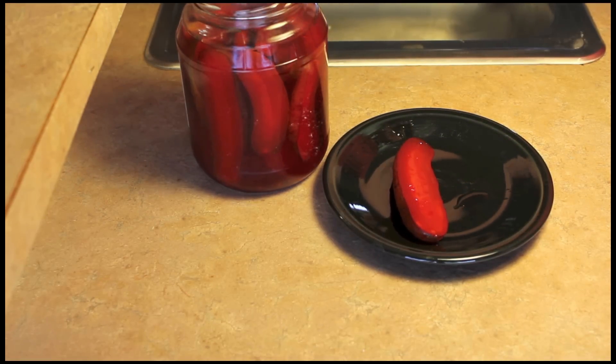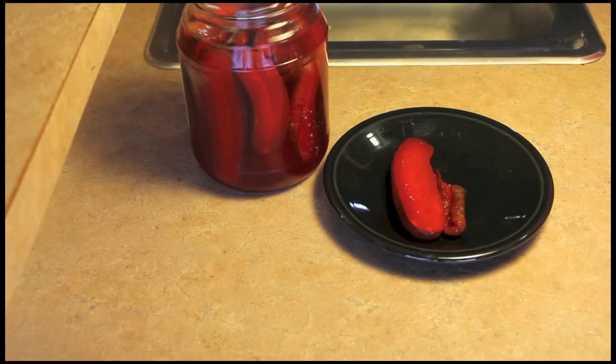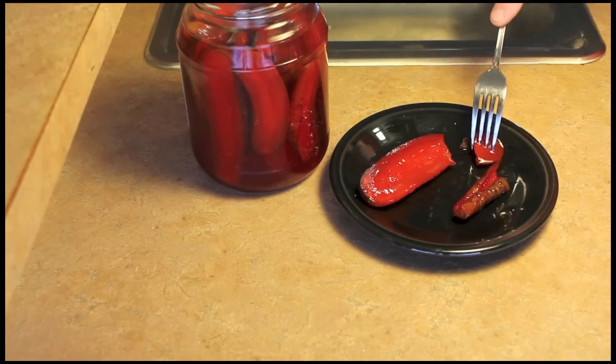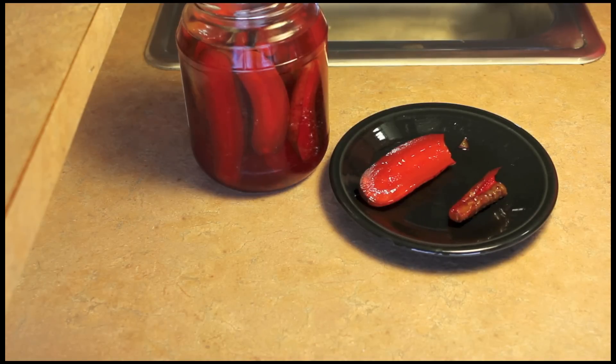My pickles have been in the refrigerator for seven days — I was busy and didn't get them out sooner. Let's have a taste. Oh, that's really nice! It tastes like cherry Kool-Aid. It sort of has a dill taste but more like sweet pickles, just a background of dill. If you don't like dill pickles, you may like these. They're good — give them a try sometime. Thanks so much for watching!